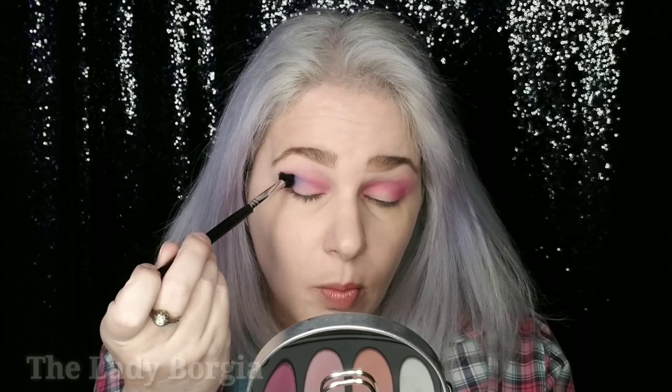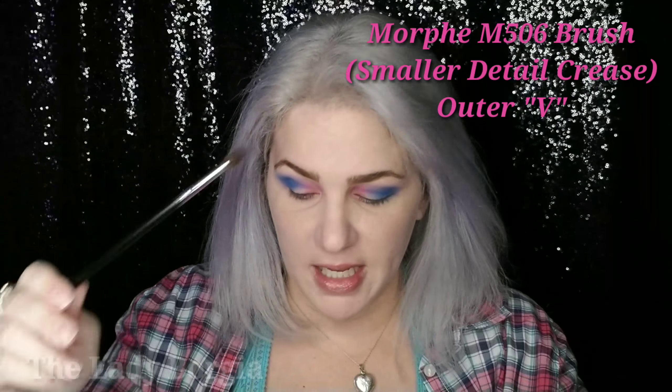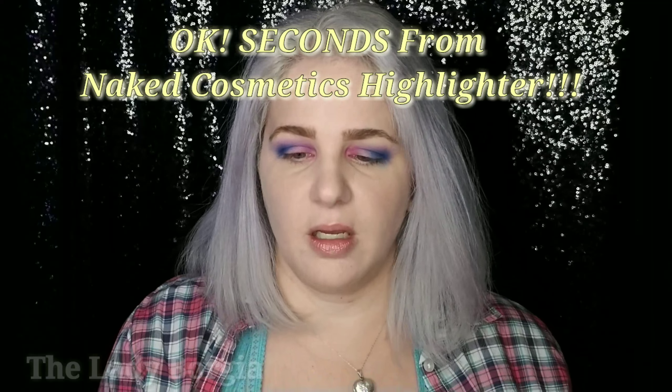Alright, we're gonna go in with this pink right here. Tap it off. I'm feeling that coffee. And we're just gonna put it right in there and blend it. I think we're gonna go for the next color because I'm liking it — it's going to be that right there. We're gonna go in now with this beautiful blue right here, keeping it towards the outer third, outer half.